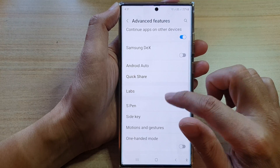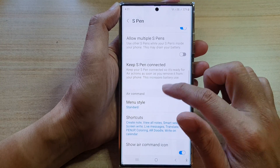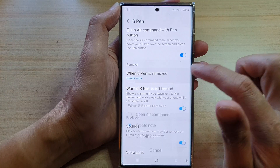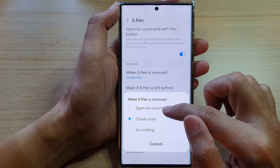In here, we're going to go down and tap on S Pen. Next, go down and tap on 'When S Pen is removed' in the removal section. From the pop-up menu, you can choose open air command or create note.